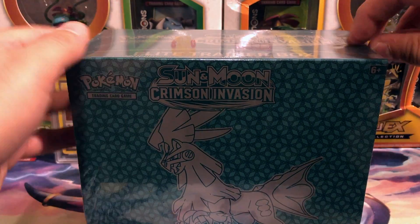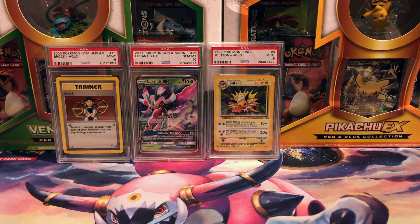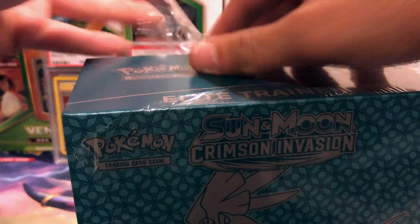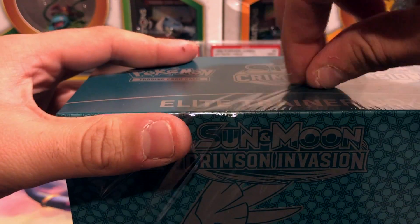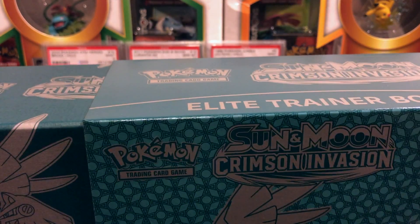I forgot my scissors so I'm going to struggle with some plastic for a moment. We can just pierce right into there and get the plastic off. Yep, and there it is.